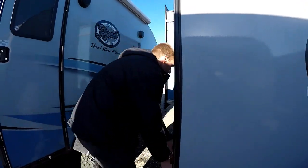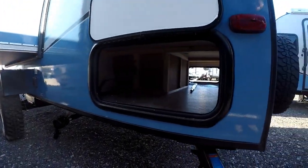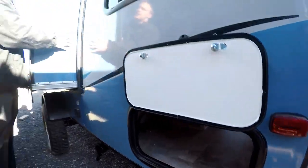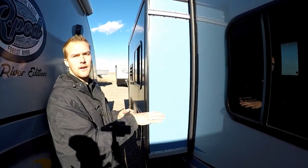Coming around the back side, you have the other pass-through storage entrance. With the 190 floor plan you are getting a small kitchen slide, so in a smaller footprint trailer it's nice to expand that space and give you more livable area inside.